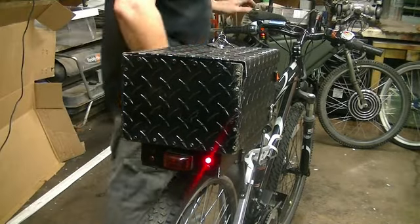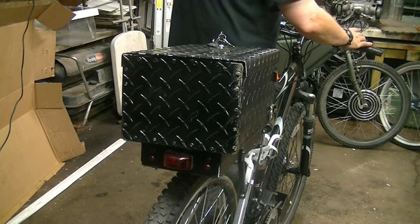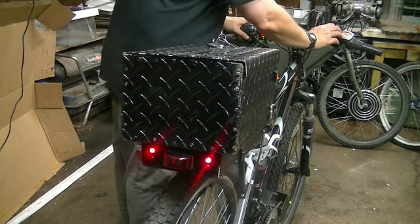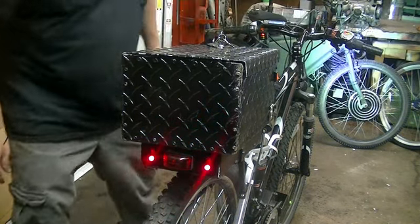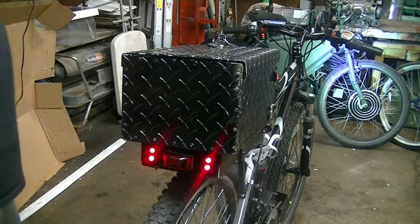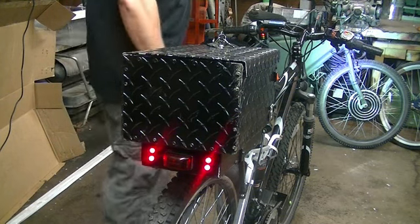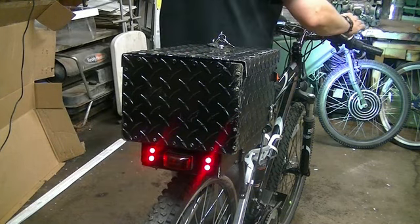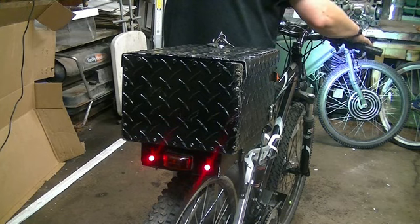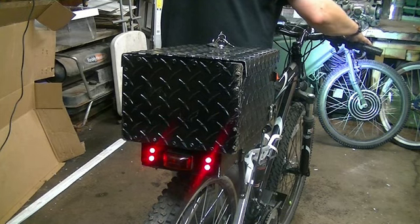Just like the older one, we've got right and left, a hazard, and we've got brakes. When I flip on the light, the tail lights also come on — two side tail lights — and my remote alarm, because I'm that big of a nerd.